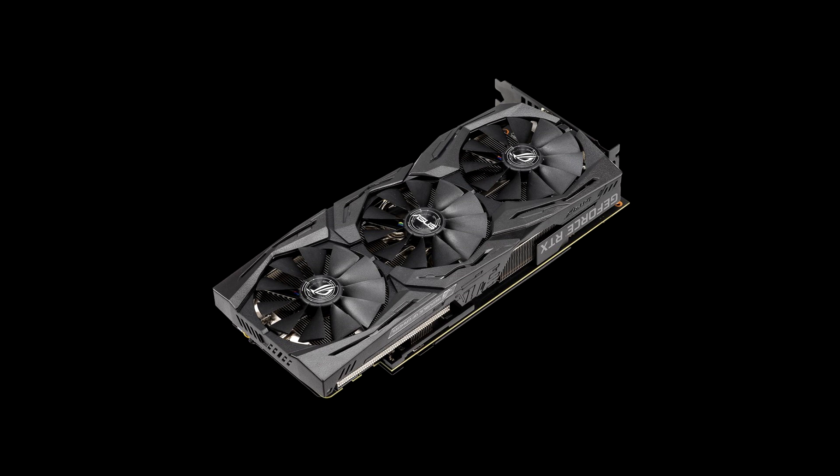I would definitely recommend you switch to the quiet BIOS after purchase and use that all the time. There's no benefit from the reduced temperatures, but you will enjoy the lower noise experience. Asus has also included 4-pin PWM case fan headers that let you synchronize your PC's cooling to the graphics card, plus an addressable RGB header to control add-on lighting via the Aura Sync RGB app.